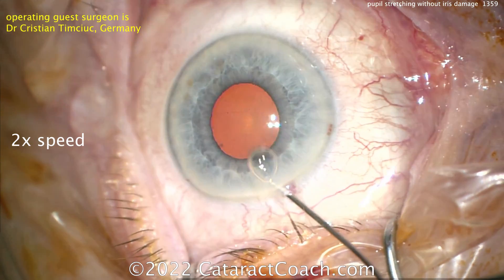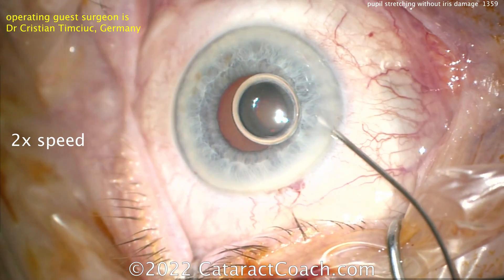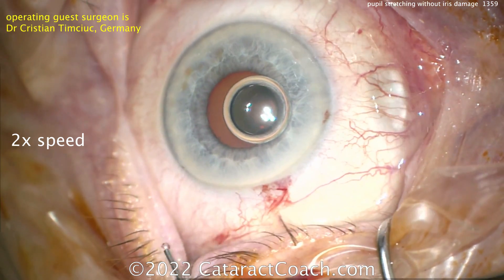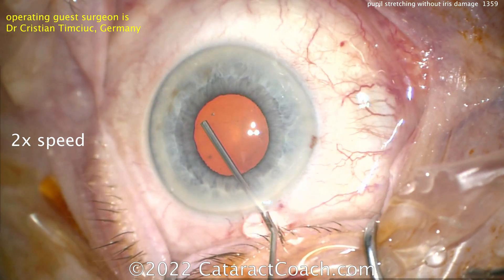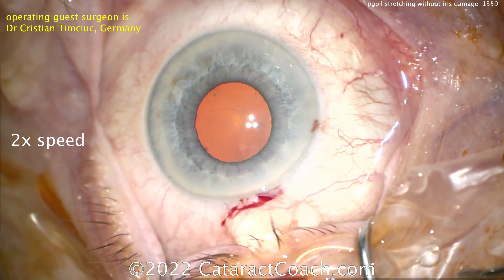Here's the technique. First things first, you've got to make sure you have a good anesthetic — you can put some more anesthetic inside the eye. Typically this is preservative-free lidocaine cut 50/50 with balanced salt solution. Then you need to fill the anterior chamber with your viscoelastic, getting a nice fill in there.